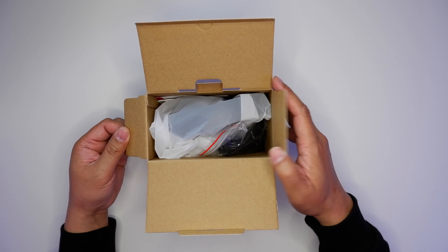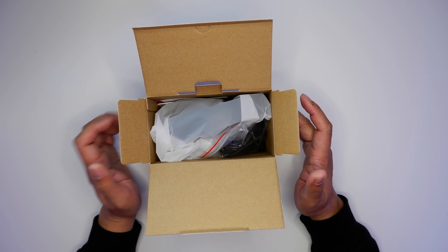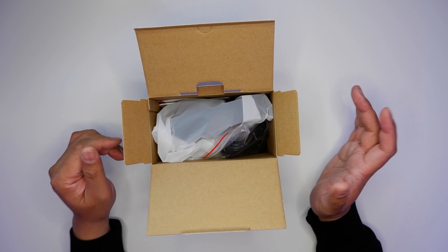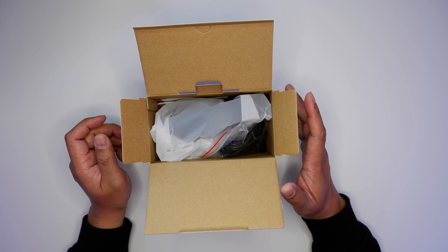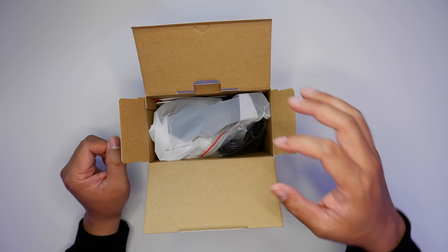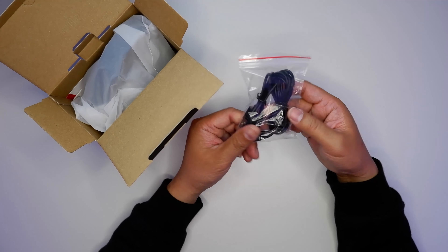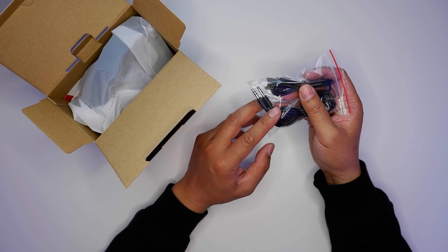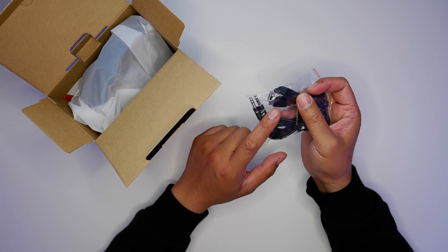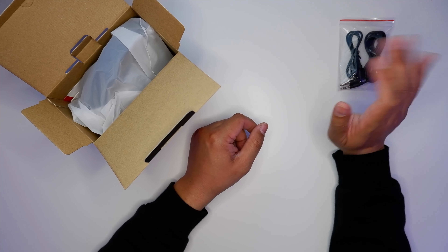That's disappointing. Every single electronic device I've tested from Mpow was packaged a lot better than this. Here we just have the products tossed in — usually with Bluetooth devices there was another box or foam surround or something, but this just sucks. We have the 3.5mm aux cable as well as a micro USB charging cable. I thought this device was Type-C being a 2020 product, but apparently not.